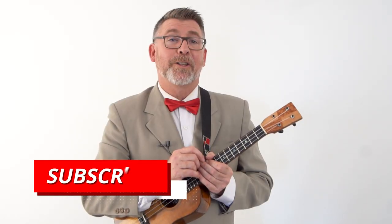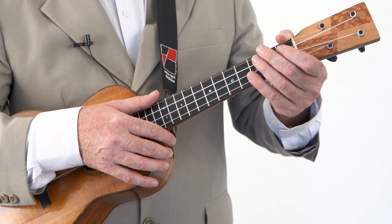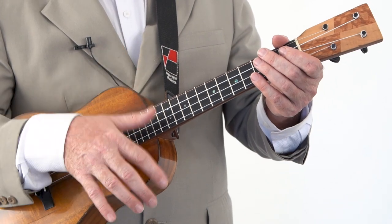If you haven't subscribed to the channel yet, please do share these videos with your friends, like them, comment, and make sure you click the notification bell so you never miss a Uke-torial. If you would like the song sheet for this song, head on over to patreon.com forward stroke Uke Mullum.